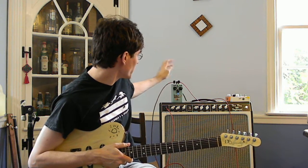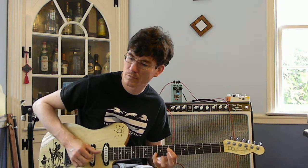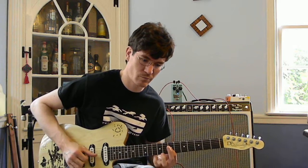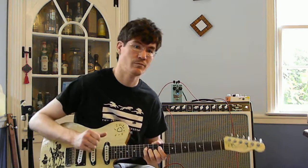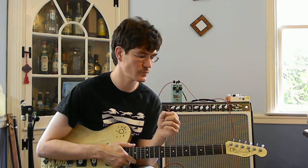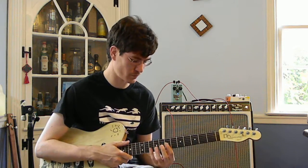Let's put the depth all the way up, and I'm going to put the rate back at noon, just to show you the difference between five and six stages. Here's five stages... and six stages. The vowel sound changes a little bit. I think the five stages sounds a little more hollow. Six stages may actually be a little more flanger-ish, even though it's still just one notch. The five stages may be a little more metallic sounding overall than the six stages.